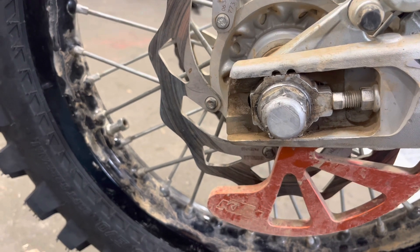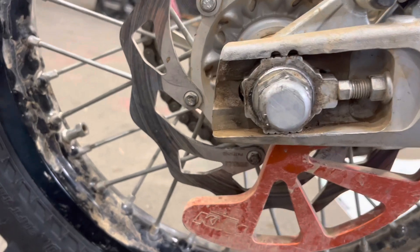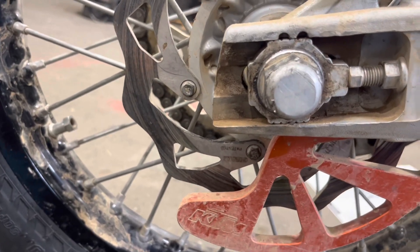I'll probably end up backing it off, repositioning both adjusters to make sure they're spot on, and then re-tightening it up.